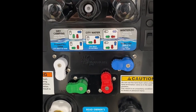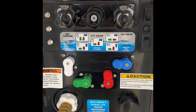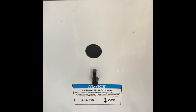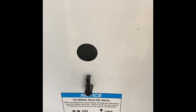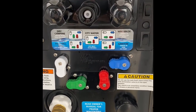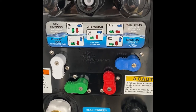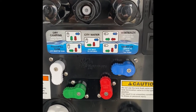With the antifreeze in place and in winterize mode, go inside to the Samsung residential refrigerator and turn the ice maker on. Make sure the ice maker shutoff valve is open before doing that — I'm slightly out of sequence here. Then turn the ice maker on from the refrigerator. From there, it's just a matter of being patient and letting the ice maker cycle — it could take seven to ten cycles to get the antifreeze to replace the water in the line.